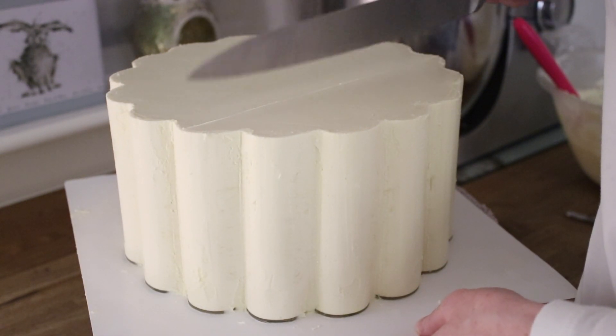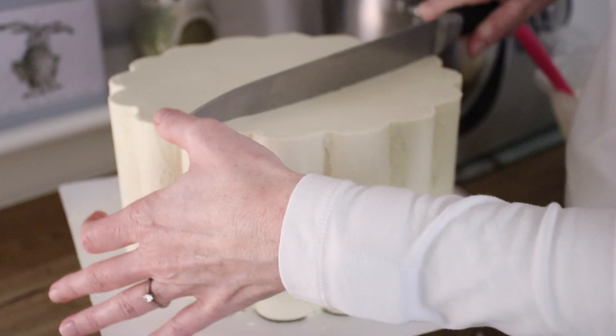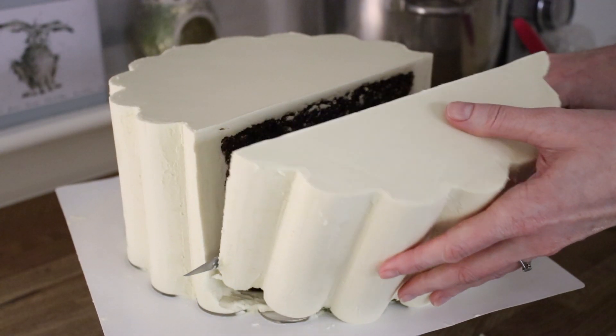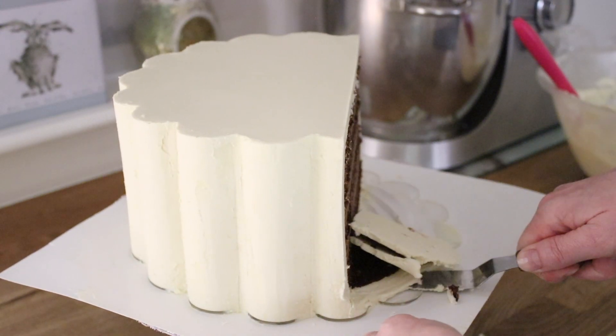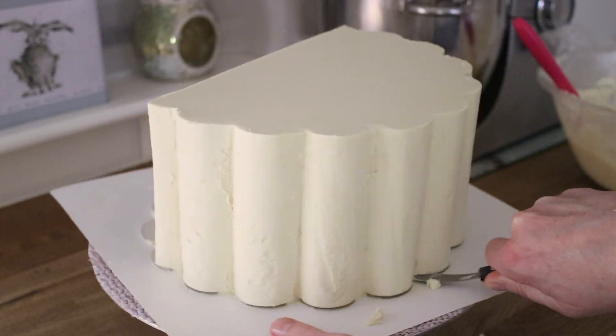Now I'm marking my line for where I want to cut the cake to tip it up onto its side, then just making that cut. You can see here just how thick that ganache is on the outside — that is a lot of ganache. I'm scraping away the front bit we don't need, and then loosening the cake off the bottom ganache plate.